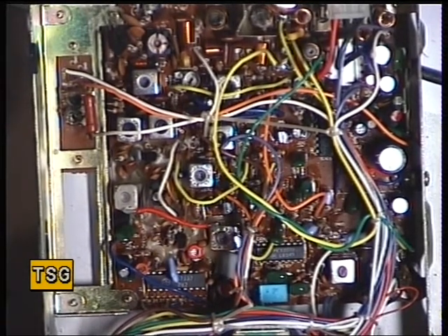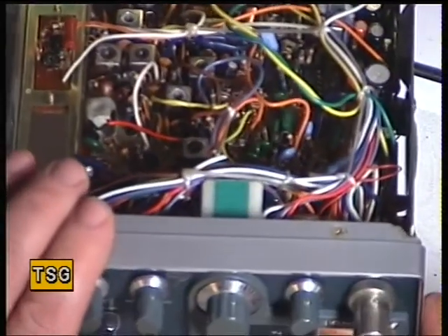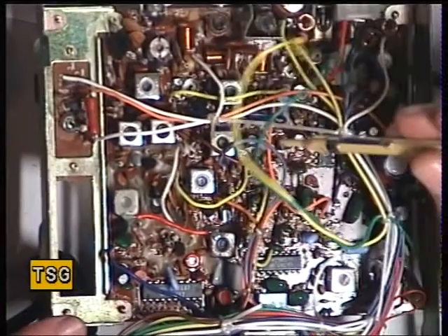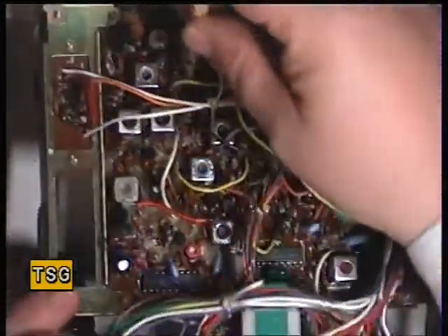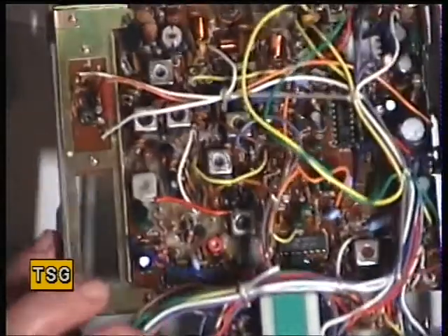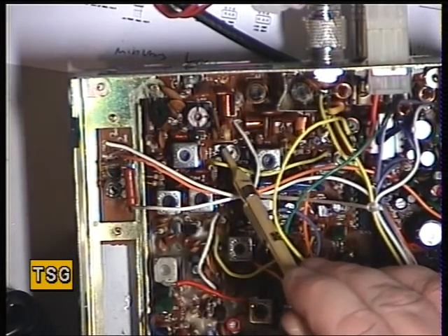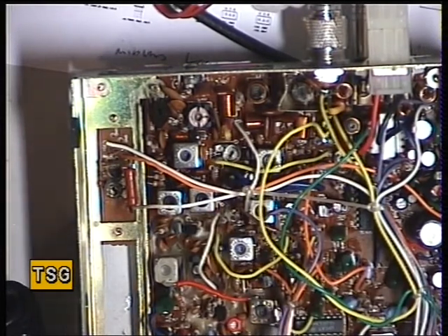Now what does the meter read? Some chassis have an adjustment for the meter and some don't. Well it reads absolutely spot on S9 with the 100 microvolt signal. And I think it's RV102 for the signal meter when it's fitted — it is. So when you've got a preset for the meter, it's RV102 down there, and we have in this case.